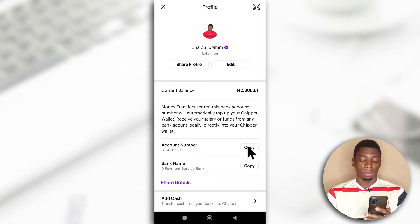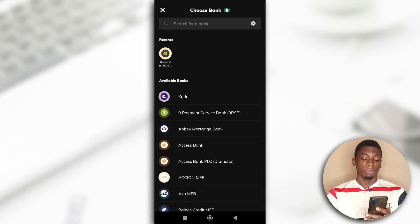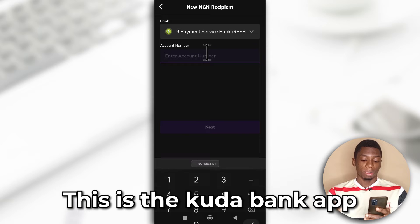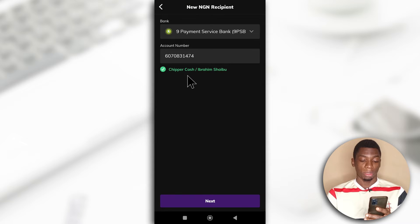First I'm going to copy this account number. I'll be using my Kodabank to send the money. For the name of the bank it is Nine Payment Service Bank, and then I'll paste the account number and my name should show up. It says Cheaper Cash and then my name, and I'll tap next.